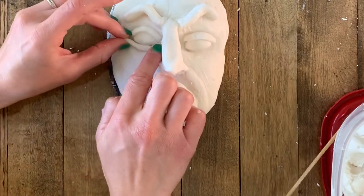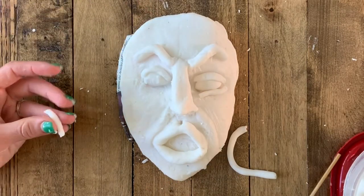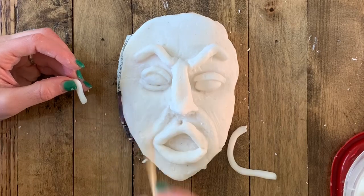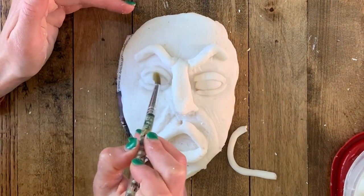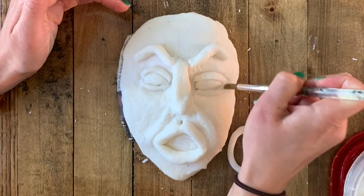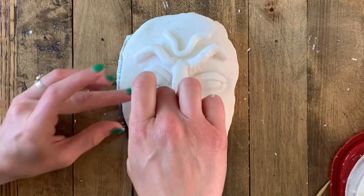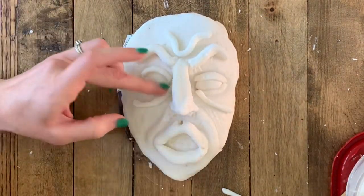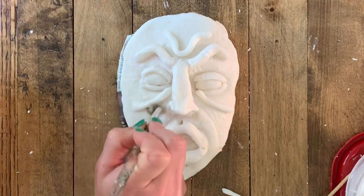I'm gonna roll an even smaller coil to use for my bottom eyelids and save some for more wrinkles. This will help your mask look realistic. I usually make my bottom eyelid just a little bit smaller because your top eyelid covers more of your eye than your bottom. This is the smallest shape I've added yet, so be very careful when adding small shapes — but worst case scenario you scrape it off and do it again. Air dry clay is really forgiving.